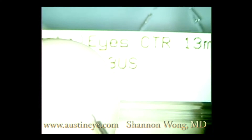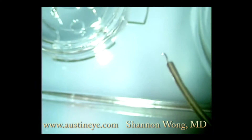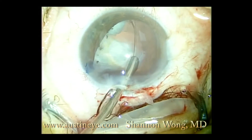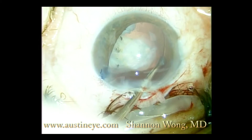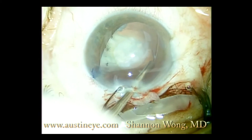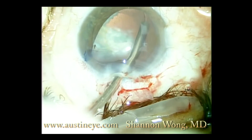Since this is his only seeing eye and his other eye is not functional, we elected to use a stabilized capsular tension ring made by Advanced Medical Optics. We inserted this capsular tension ring into the bag after we had taken out probably about half of the cataract. The capsular tension ring goes in fairly easily because we have debulked a majority of this cataract already.